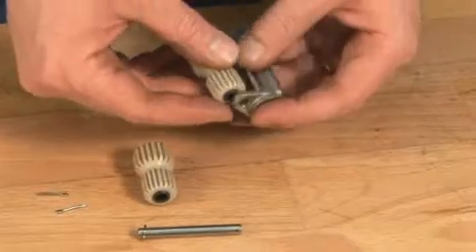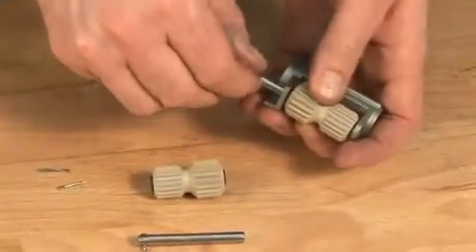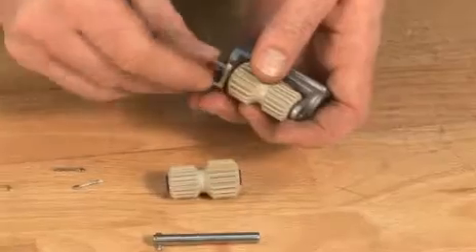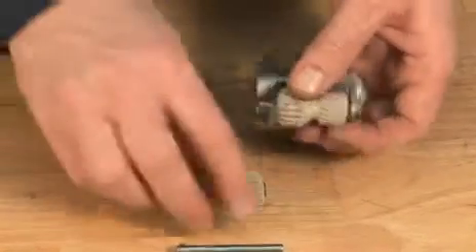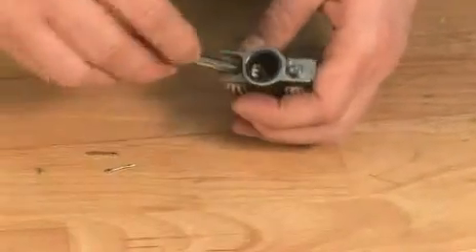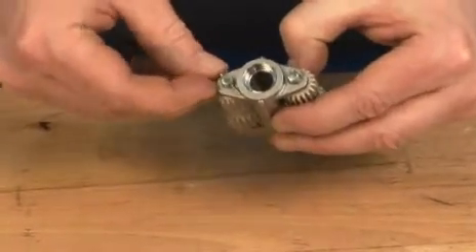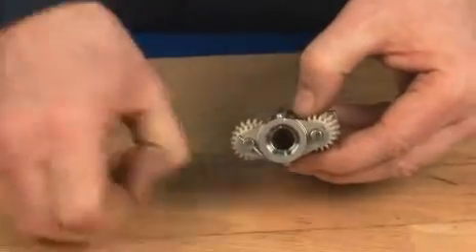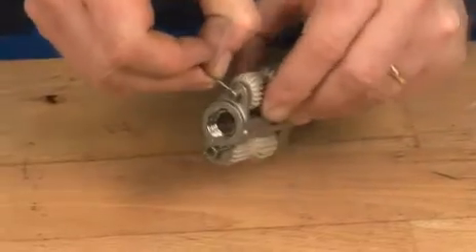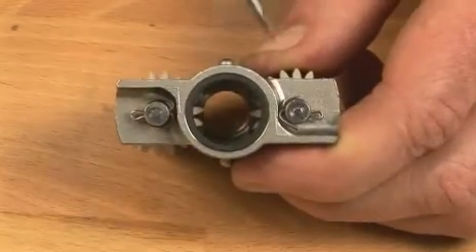Insert the planet wheels in the gear frame. Insert the shafts for the planet wheels. Insert the pins, then insert the cutter pins and secure them.